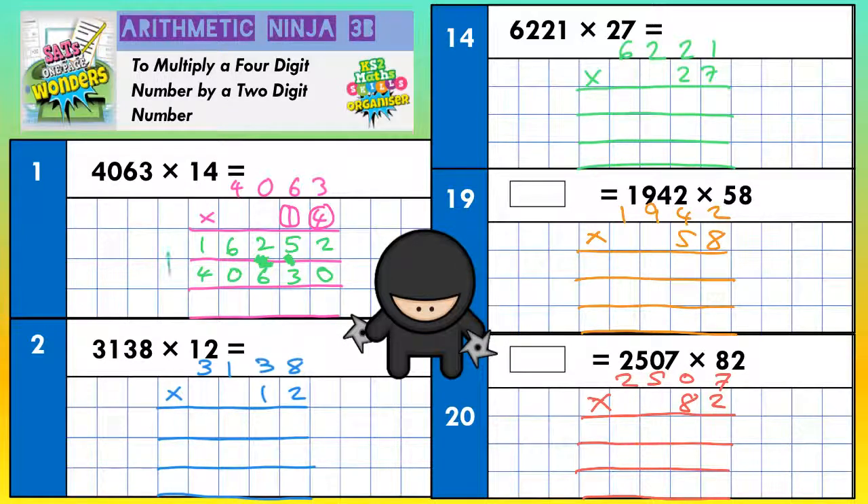On the final row we need to add everything together, because the top line is 4 lots, the second line is 10 lots, and when we add them together we get 14 lots — which is what we want. So: 2 and nothing is 2, 5 and 3 is 8, 2 and 6 is 8, 6 and nothing is 6, 1 plus 4 is 5. Final answer: 56,882.